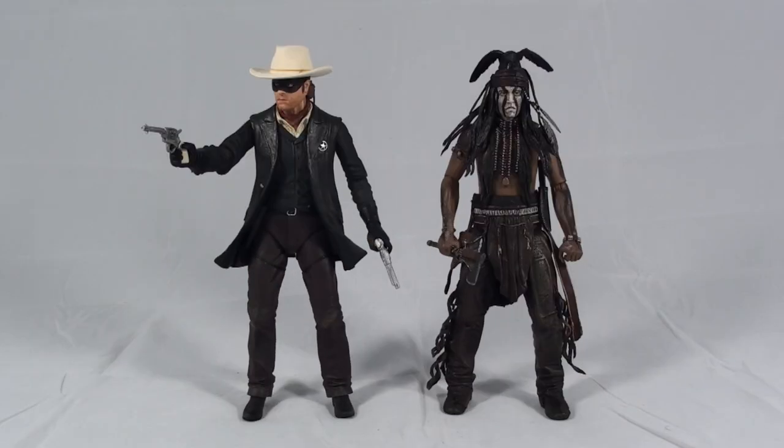Let me quickly start by acknowledging the giant elephant in the room, which is this movie sucked. It bombed tremendously at the box office and lost a ton of money, but surprisingly enough NECA actually turned out some very cool figures for the film.